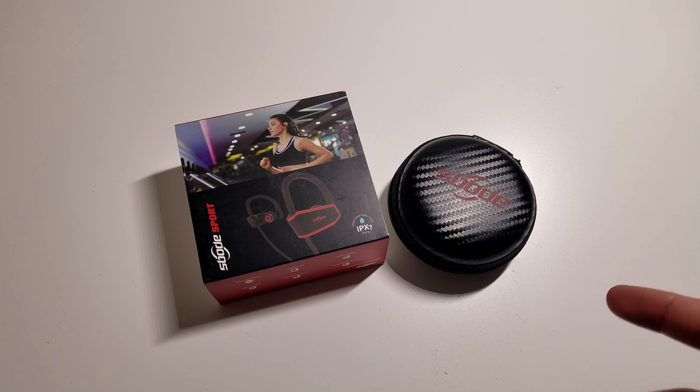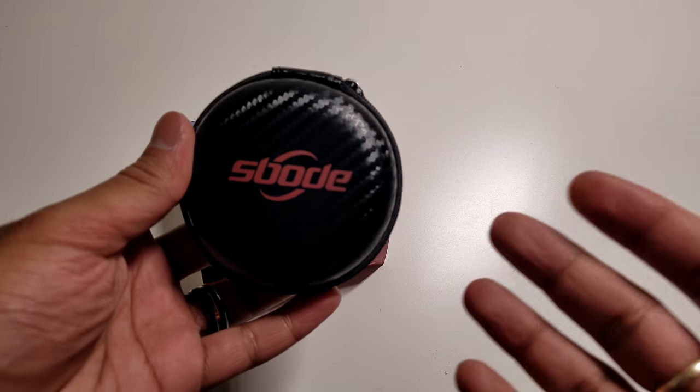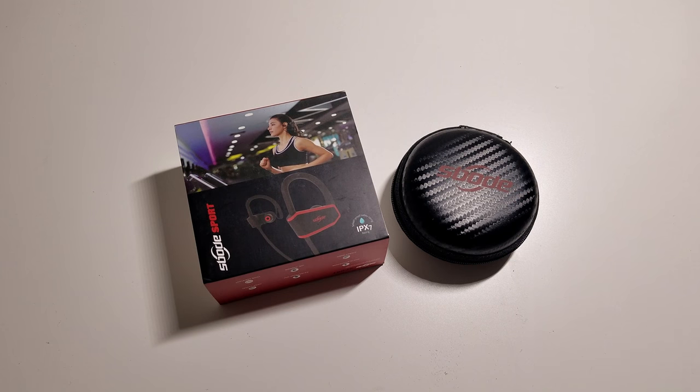What's up YouTube, Regitech here and today we're going to be unboxing and reviewing the brand new Spode wireless Bluetooth headphones. These are a pretty cool set of headphones and they're at a really affordable price. Let's go ahead and get into this review and see what these headphones are all about.